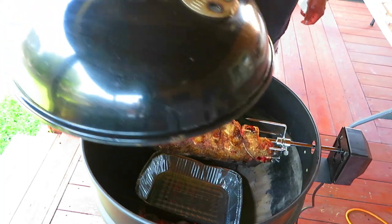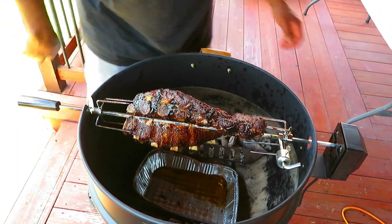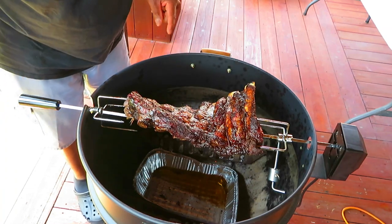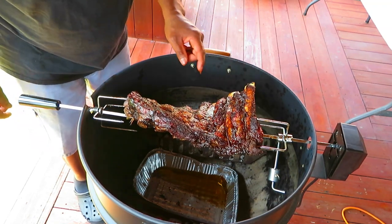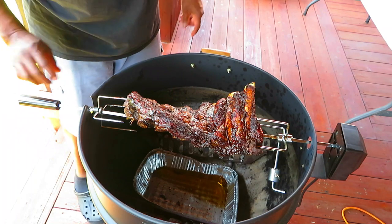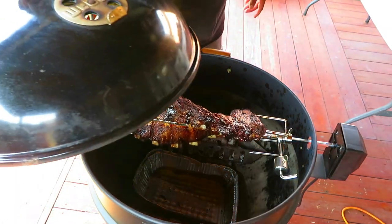All right folks, we are at one hour. Let me stop for a second — wow, this is the color I was looking for, man! But I didn't think it would happen this quickly. It feels just a hair tight. I'm not going to do anything, I'm going to let this go another half hour and come back and check again. I don't think this is going to take two hours. Wow — 30 more minutes.